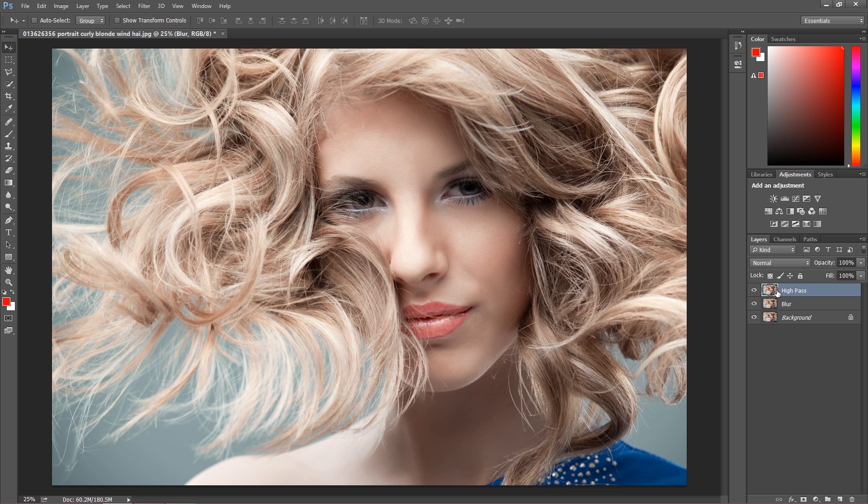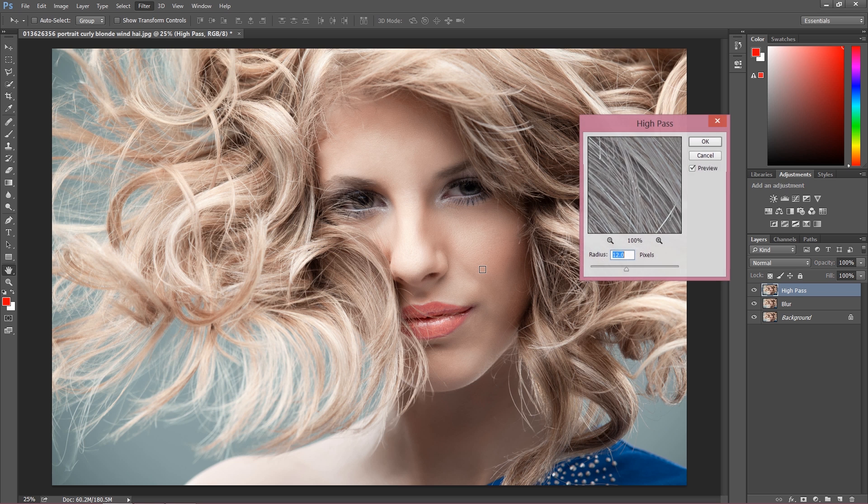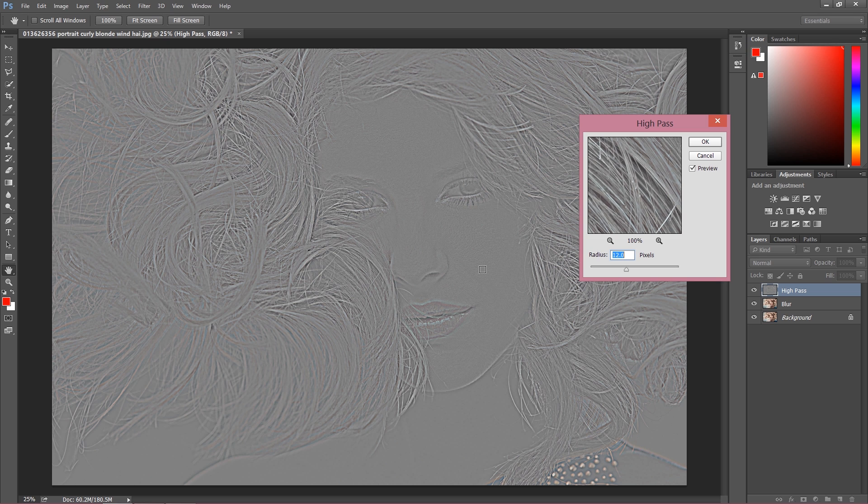Then go to the high pass layer and click Filter once again, but go to Other and then High Pass. My radius is the same at 12 pixels. Keep it pretty much similar to the blur radius — it doesn't have to be exactly the same, but the easiest approach is to keep them equal so it's easy to remember.